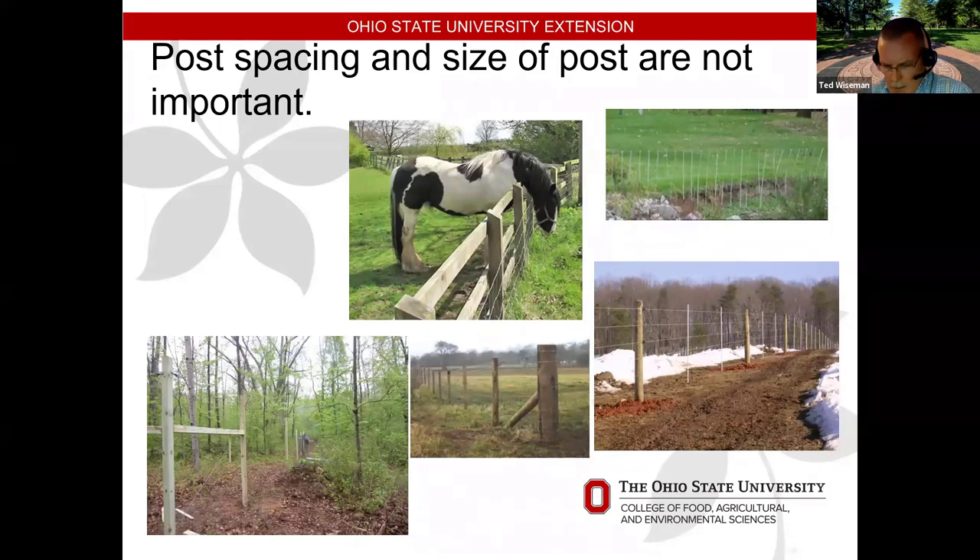A lot of people say we put too many posts in the ground — if we do our corners right, we can stretch the wire pretty tight and just use stays in between, which aren't buried but simply hold spacing between the wires. On flat ground it's easier, but in southeastern Ohio with our terrain we end up putting in more posts than we'd like. With wood posts, you're probably spacing them about eight feet apart due to the dimension of lumber available.